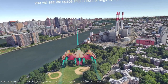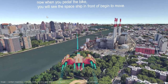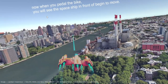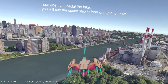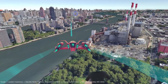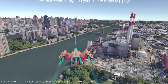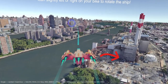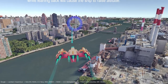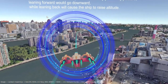Now you should be able to see a ring in the distance in front of you with a green guideline pointing towards it. That's your next target. Try pedaling your bike and you should now see the spaceship in front of you begin to move forward towards the target. Try to steer your spaceship to follow the green guideline and fly through the ring. To control the direction of the ship, lean slightly left or right on your bike to rotate the ship. The up and down of the ship is controlled by your body posture — leaning forward goes downward, while leaning back will cause the ship to raise altitude.